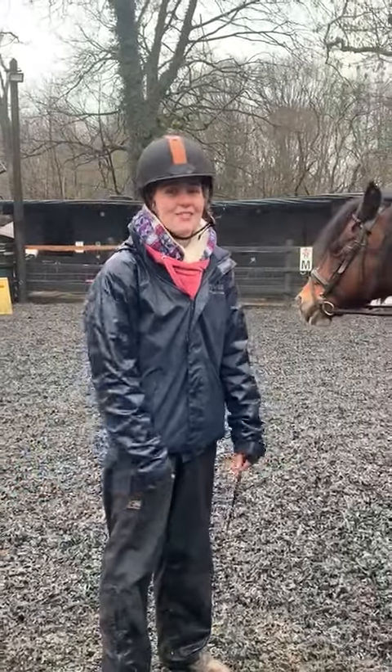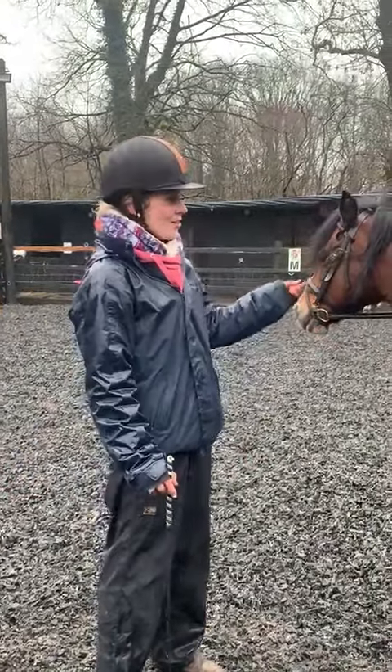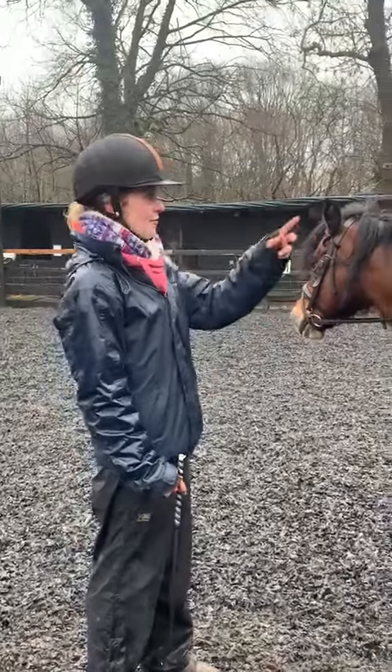Hi, I'm Chloe from Red Choirs. I'm one of the instructors here. I'm going to be talking about position today with Sky and Poppy.